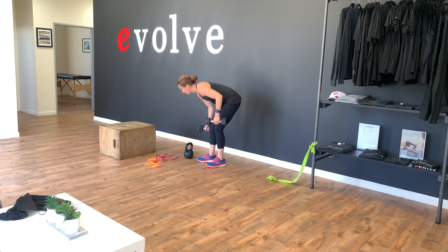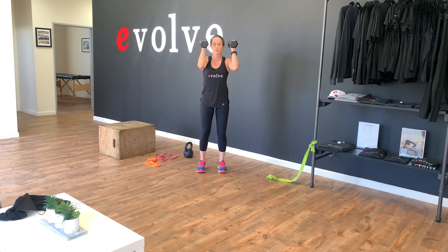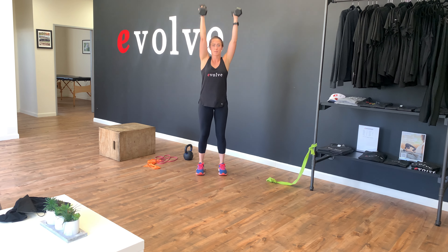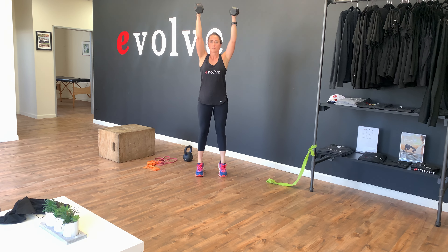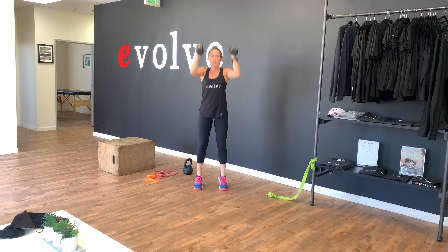And we'll follow that with a push press. So two dumbbells tucked in at our side. We're going to explode up, actually using our legs to press up — using our legs to throw that weight above our head.